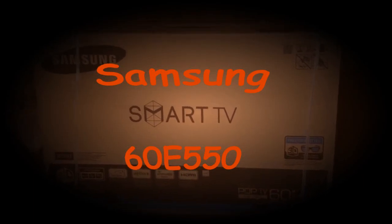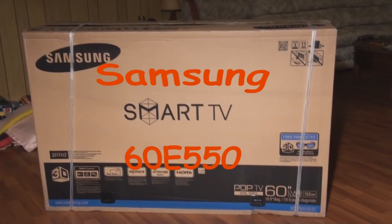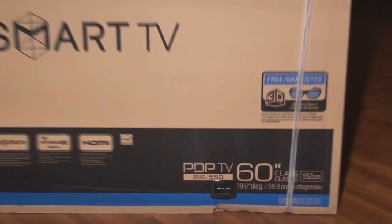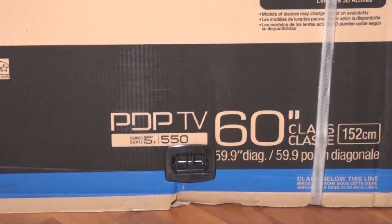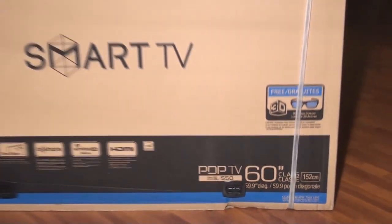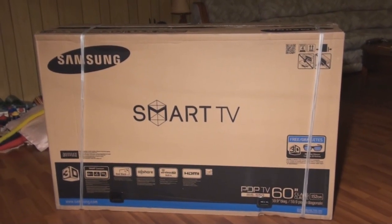Hi guys, we just picked up our new Samsung 60-inch plasma 3D TV today. We just had it delivered to the house, obviously because of the size of this box. First of all, I want to show you how big the box is in case you're planning on putting it in your SUV.